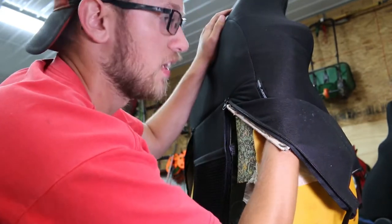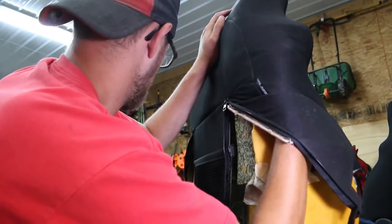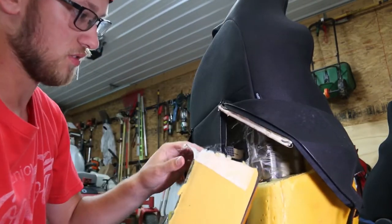So I'm just feeling in there with my hands trying to remove that tape so I can get this out hopefully. There we go - see, I tore that tape.